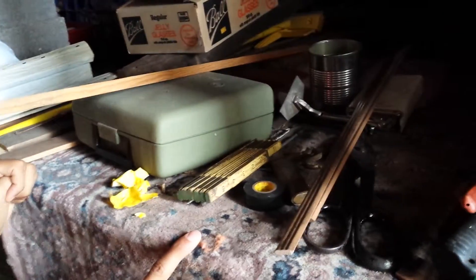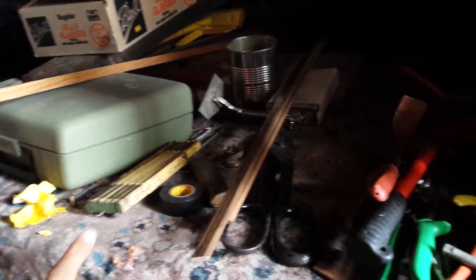We're here downstairs in Miss Golden and Mr. Golden's house, looking at all of this old stuff and tools that he has laid out here in the cellar. We're just checking it out.